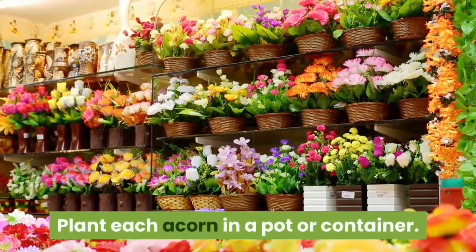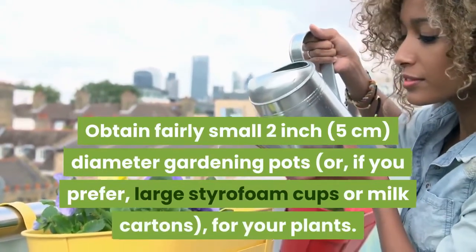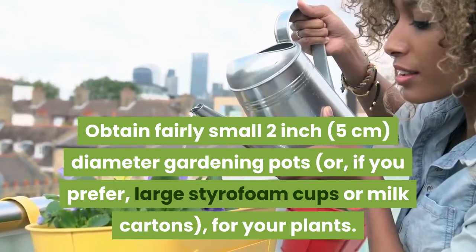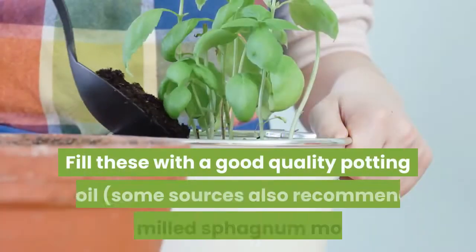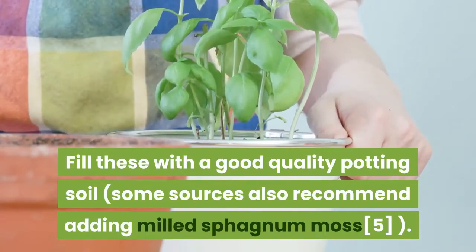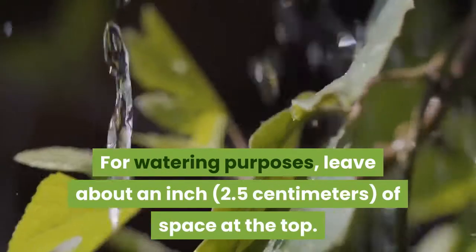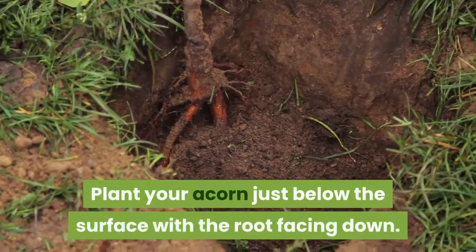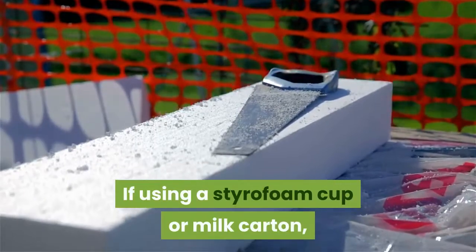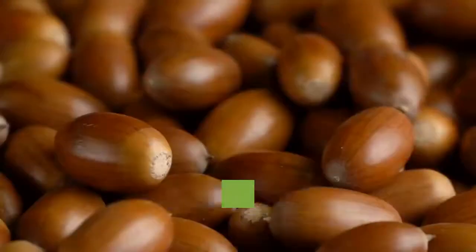Plant each acorn in a pot or container. Obtain fairly small 2-inch diameter gardening pots, or, if you prefer, large styrofoam cups or milk cartons for your plants. Fill these with a good quality potting soil. Some sources also recommend adding milled sphagnum moss. For watering purposes, leave about an inch of space at the top. Plant your acorn just below the surface with the root facing down. If using a styrofoam cup or milk carton, poke holes in the sides of the cup near the bottom so that water can escape.